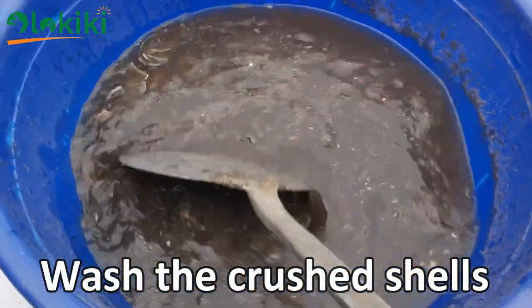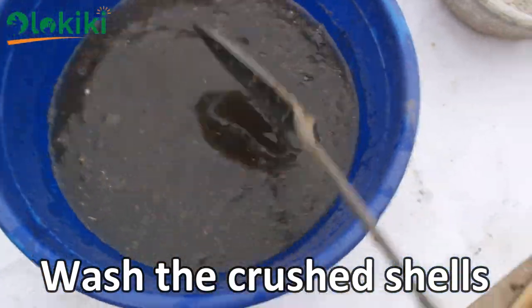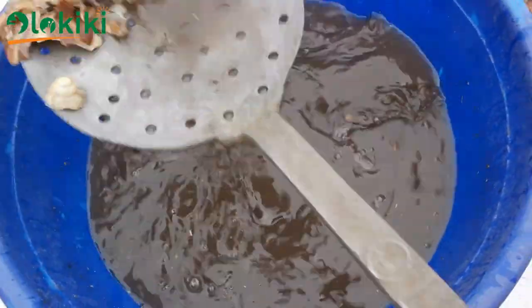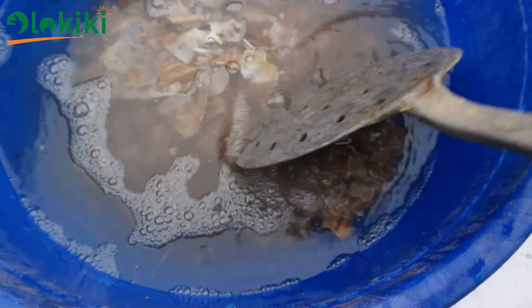Stir continuously — you'll notice the water change color instantly. This is as a result of the dirt on the shells. Pack the shells out of the water by using a straining device, or if you don't have one, you can easily strain the water. Then rinse the snail shell again.